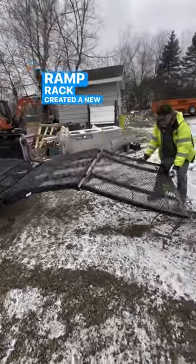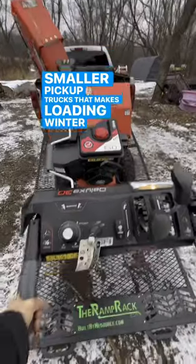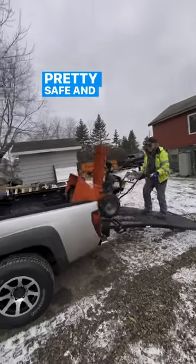The Ramp Rack created a new ramp system designed specifically for smaller pickup trucks that makes loading equipment pretty safely and easily.